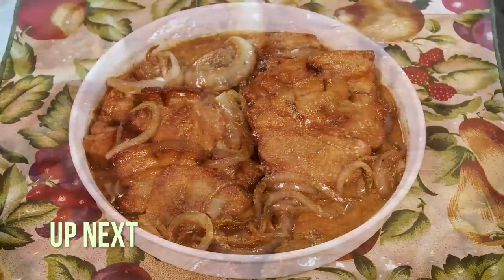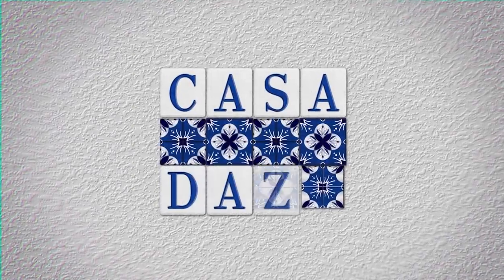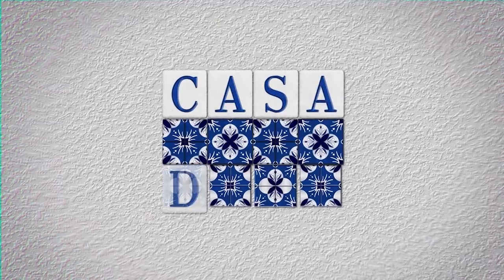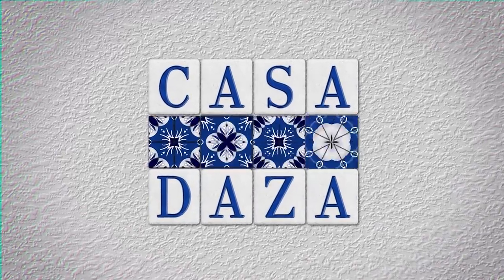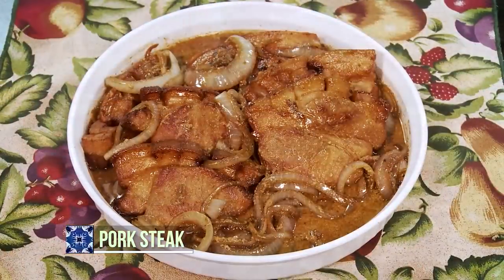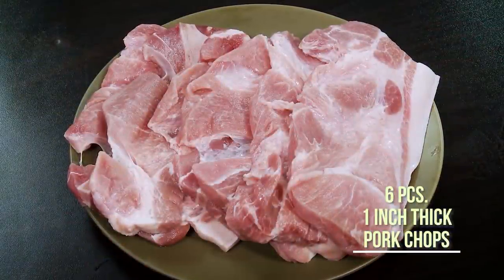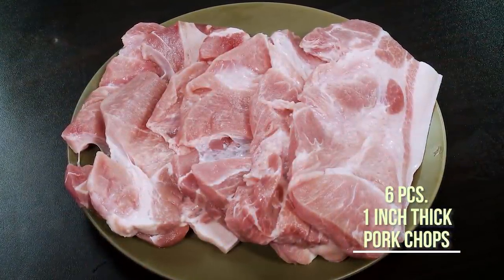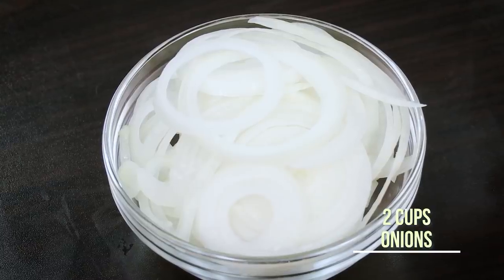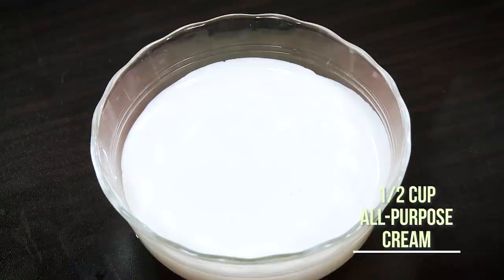The next dish I will be making is pork steak. This next recipe is a pork steak recipe — you're familiar with bistek, right? This is my version of pork steak. For today's pork steak, we have six thick pork chops, one inch thick, soy sauce, kalamansi or lemon juice, cooking oil, onions cut into rings, butter, and all-purpose cream.